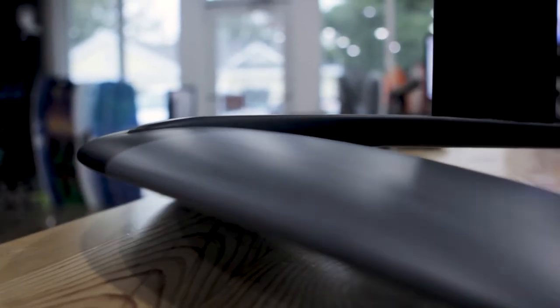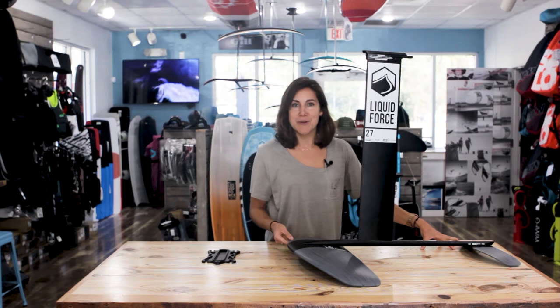Let's talk about the wing set first. This Impulse Wing Set is made of a carbon composite, making it really durable and also lightweight. My favorite part is the durability, because if you bang this thing into rocks, which we do as foil riders, it's going to hold up a lot longer over time than just purely carbon.